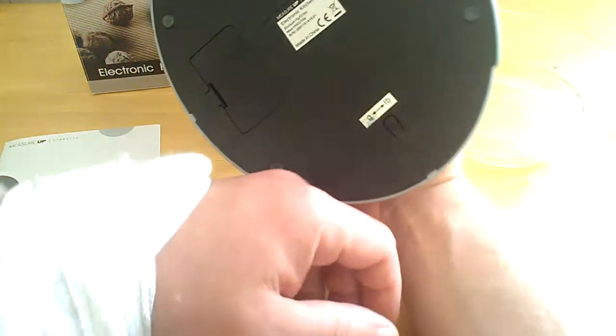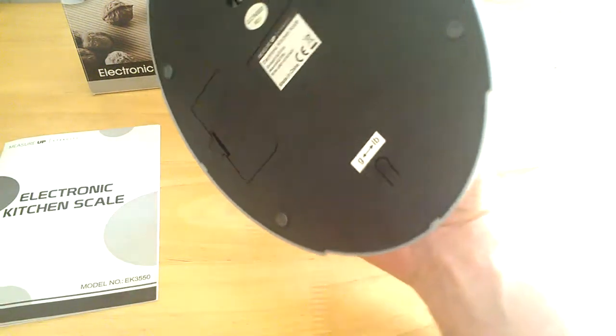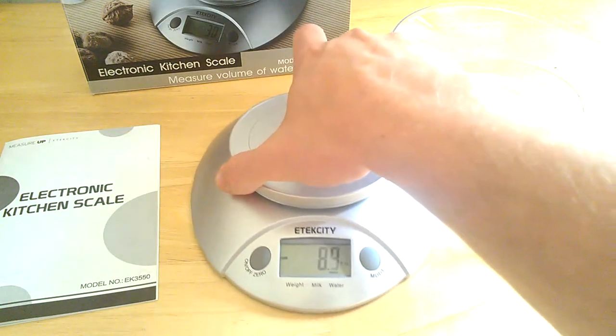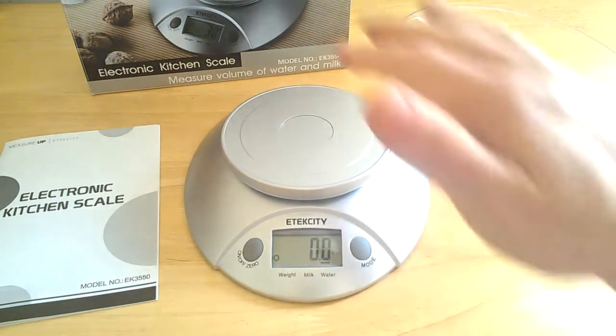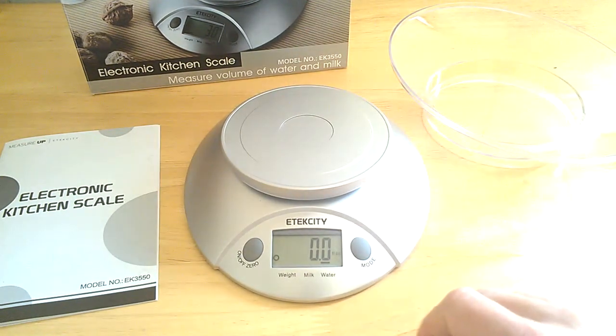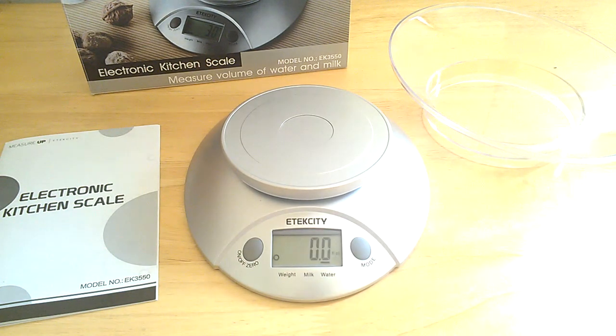I'm a little bit limited on my movement — I'm casted up here, so I'm doing the best I can. Every time I move the scale or put something new on it, I like to just zero out the scale to make sure it is zeroed out and ready to go.